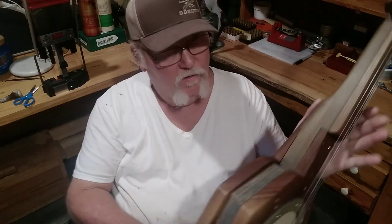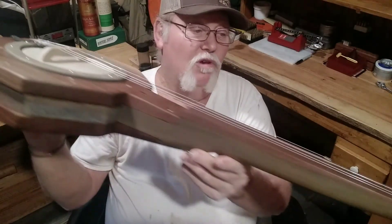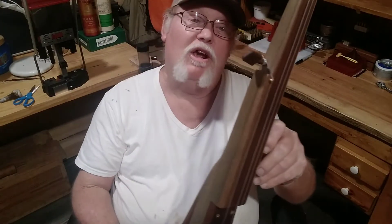It was fun making it. I thought it turned out real pretty. Nothing else — if I get tired of fooling with it, it'll look good hanging up on the wall.